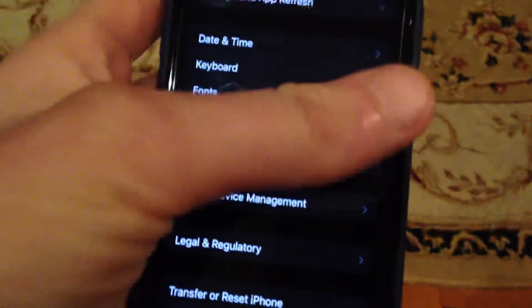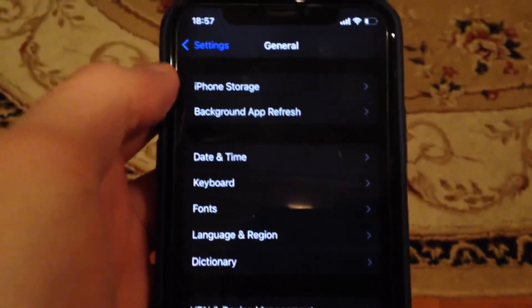The last option you can try is to reset your phone. Go to General, scroll down, tap on Shutdown, slide to power off, wait a moment, and then power your phone on again.